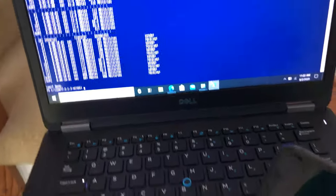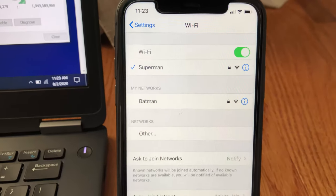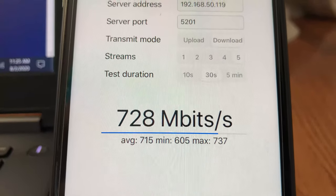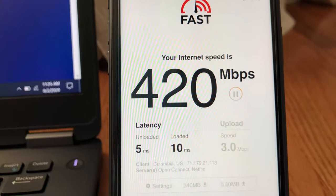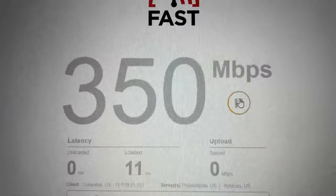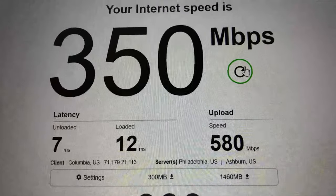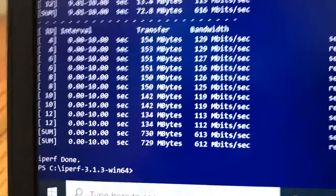Moving to the second floor with two floors and several walls between the router and devices, we have very good Wi-Fi signal strength for both laptop and iPhone. On iPhone 11, iPerf 3 5-stream achieves 737 Mbps and fast.com gives 420 Mbps download and 570 Mbps upload. On the laptop, fast.com gives 350 Mbps download and 580 Mbps upload, and iPerf 3 achieves 730 Mbps bandwidth.